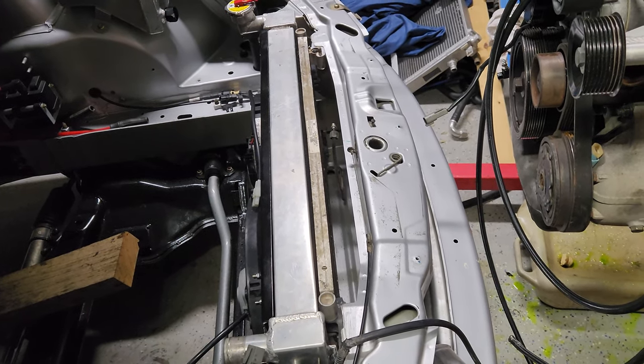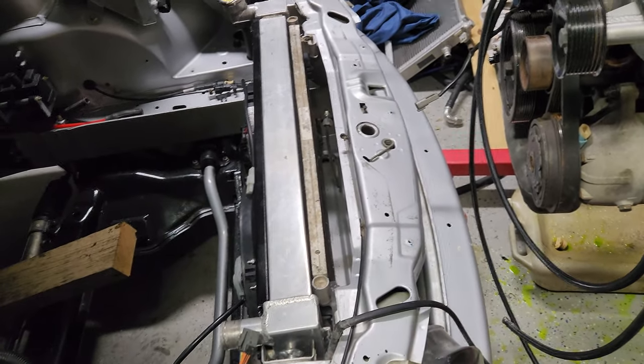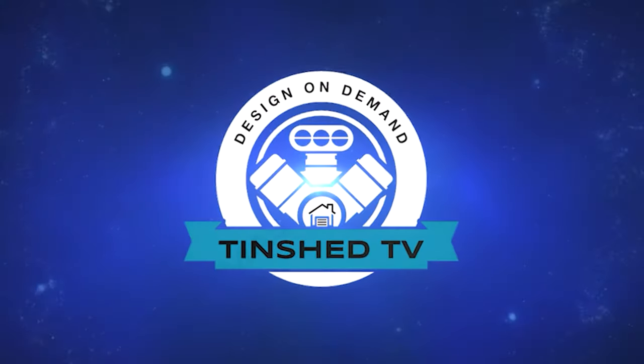We've got a big package going in the front which just rocked up in the post, but you'll see that in a future episode of Tin Shed TV.